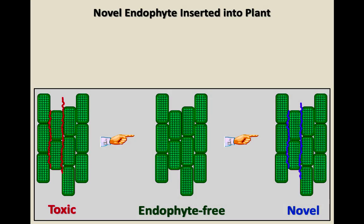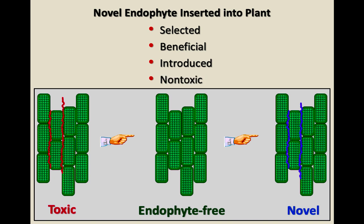As Craig showed you this slide, endophyte-free has no endophyte. The novel endophyte has an endophyte that doesn't produce the toxins. It's still producing other alkaloids that help the plant survive, but not the toxins. You may hear novel endophyte fescue called a beneficial endophyte, a selected endophyte, or non-toxic endophyte, but there is an endophyte — it's just not producing the toxins.